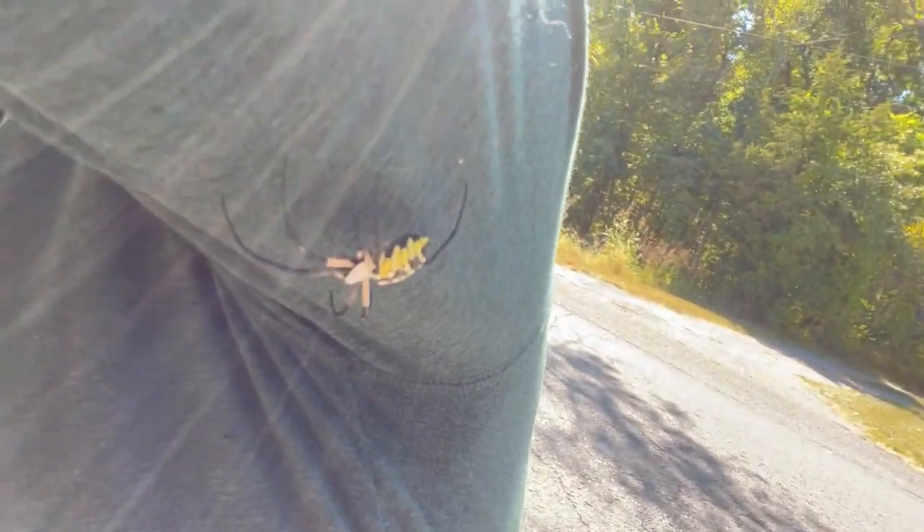We got a banana spider right here. I just picked him up and he decided that my shoulder was the best place to be. Look at that — it's a big old spider. And you only see them in the fall. I call them banana spiders — they probably have a better name — but yeah, super cool!